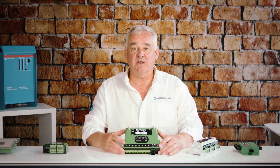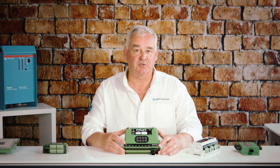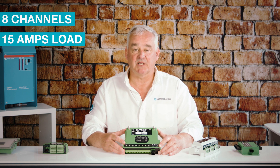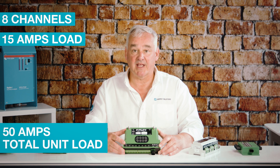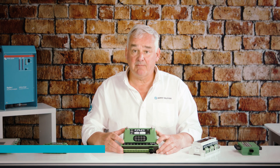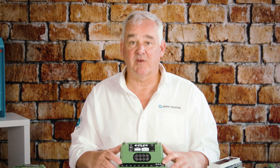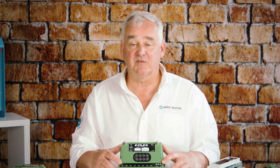The ePlex 805 OPM DC power distribution module has eight channels, each capable of 15 amps load, with a total load of 50 amps for the unit. The eight channels can be utilized as inputs or outputs, or both. Two channels can be combined to provide a load of up to 30 amps. The 805 OPM incorporates thermal, short circuit, and programmable overload protection.